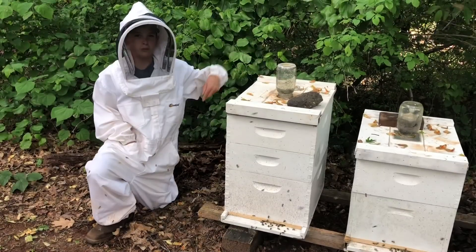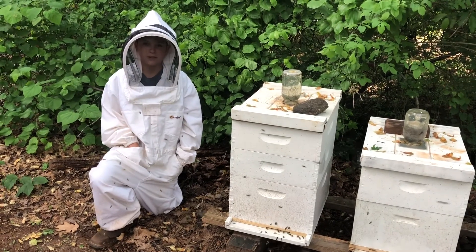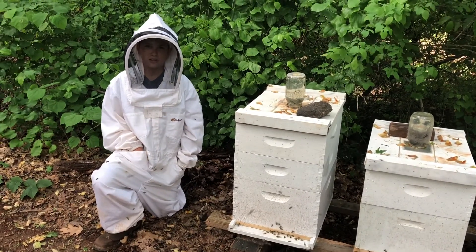These are our two swarms. We put supers on them. Ended up they're way bigger than we thought they were. So they're doing good. Thank you so much for watching.